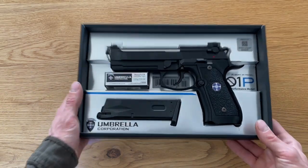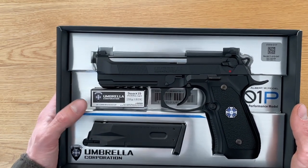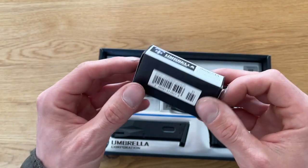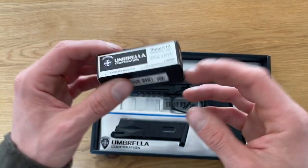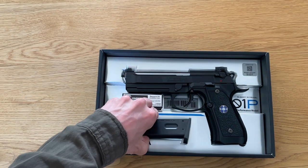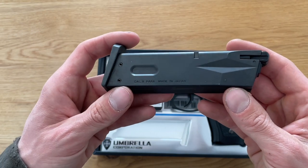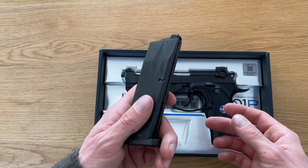The package includes the QR code, the Umbrella Corp O1P, and a box marked with about 250 grain 9x19 — but for real, they are not inside. Here are some Tokyo Marui 0.2g 6mm BBs and the muzzle cap inside, so nothing dangerous. Then we have the normal Tokyo Marui M9 magazine, the same magazine delivered with all the other M9s or M92Fs — old ones, new ones, these are all interchangeable.